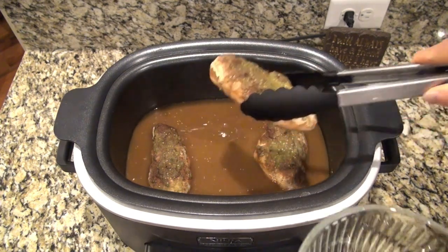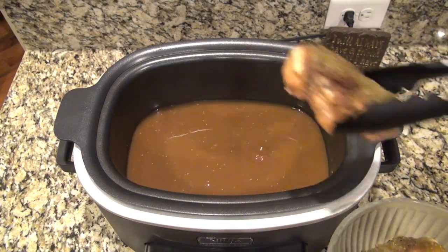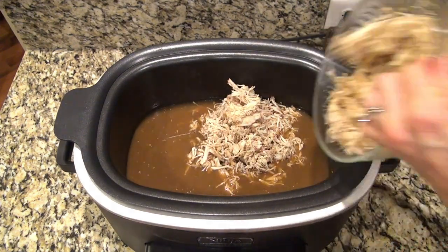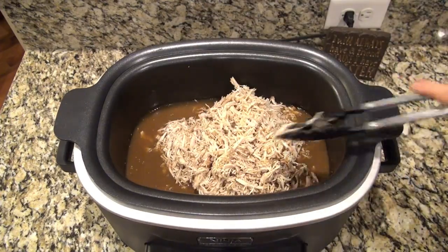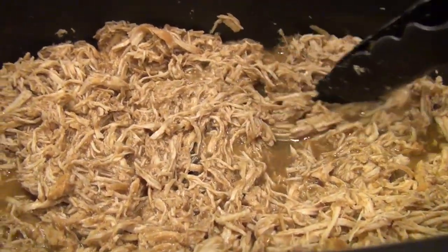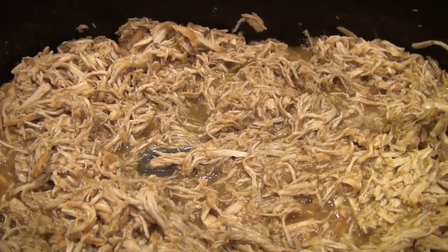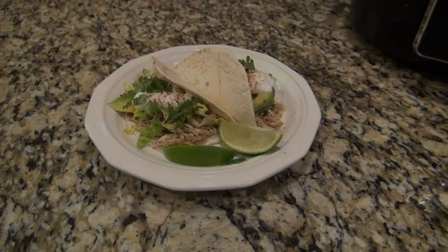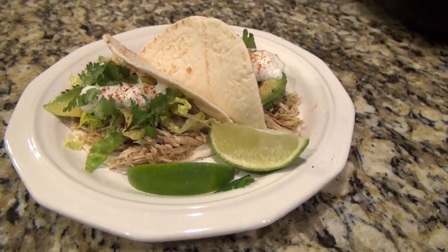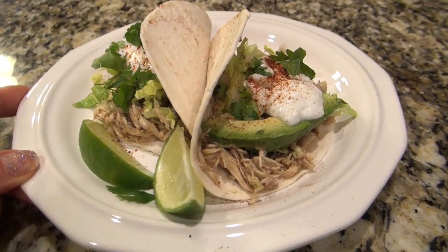If you want to get rid of some of that juice you can, but I just left all the juice in the crock pot. I removed the chicken to a separate bowl, shredded it, and then added it back in. Stir that up really good and let it soak up all of that flavor. I served mine on flour tortillas, topped with shredded lettuce, sour cream, avocado, and cilantro — but you could top yours with anything you like.